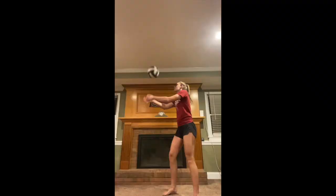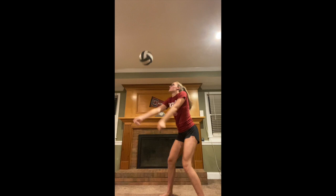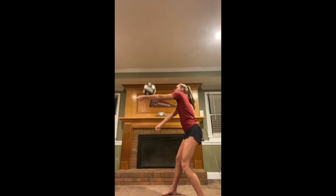You can also do standing passing — passing to yourself — just working on not a lot of swinging, focusing on the ball hitting your forearms straight up and down. If that's a little too easy, you can try one-arm passing, switching arms, alternating arms, just keeping it balanced, low, and simple.